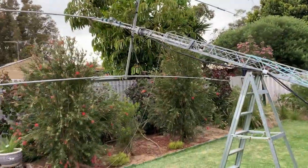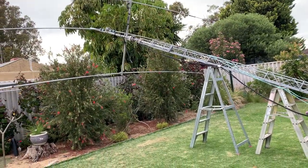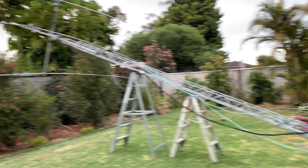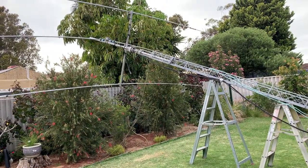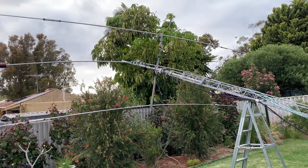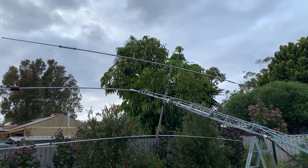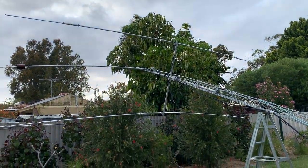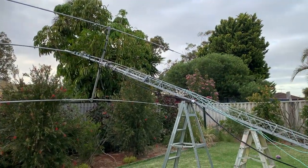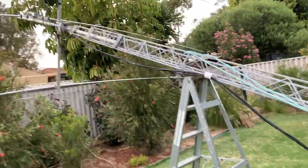Luckily I've got a fairly big backyard — quite lucky in Australia, as a lot of the older houses have really big backyards. These days it's the opposite: really big houses and really small backyards. That's sometimes where the hobby suffers, as people buy those houses and can't put up an antenna or a tower. A lot of councils also give people grief about doing things like this.